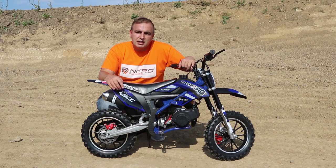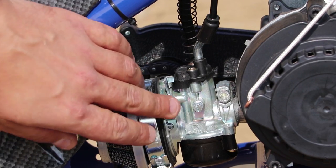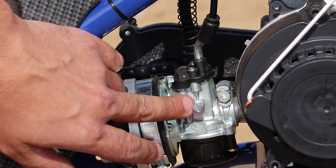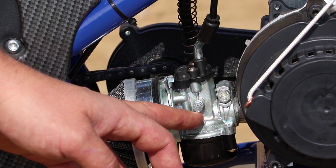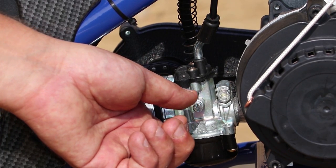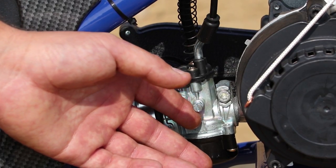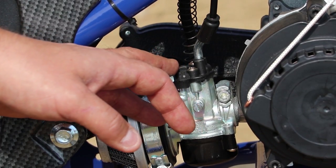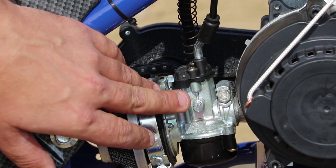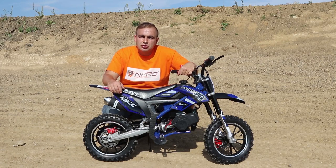If the engine revs are too high, you will need to adjust the idle speed of the engine. On the right-hand side of the carburetor, you will see a little screw with a spring on it — that's where you adjust the engine idle speed. When you turn the screw to the right, it will raise the idle speed. If you turn the screw to the left, it will lower the engine idle speed. It's very important that you always keep the engine idle speed as low as possible.